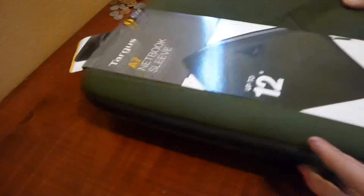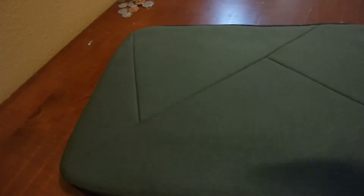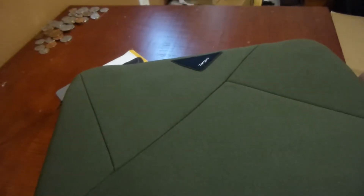So I'm going to take this banner off and we have just the case. They call this color olive, which is like a darker green. It has some spider web patterns, just to add some design and not make it bland. On the front there's the Targus badge, and the same neoprene spider web type design. Down here it's a smooth finish with a bit of texture.